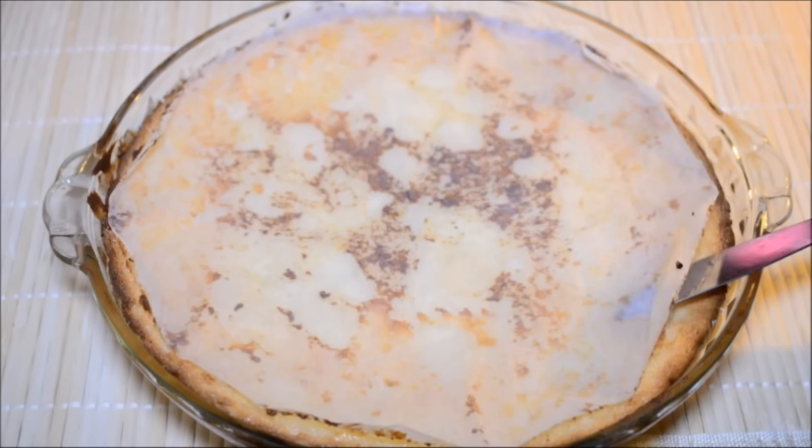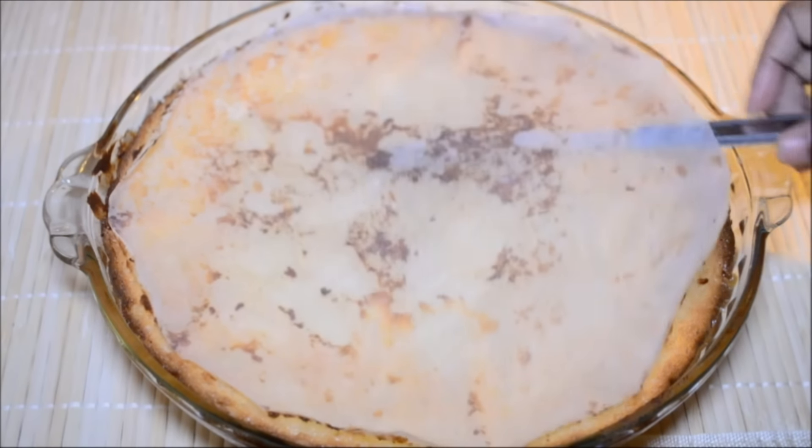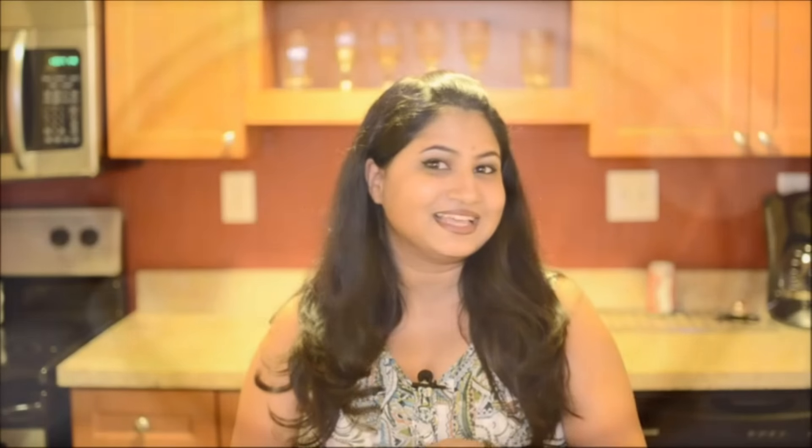I have already preheated the oven to 350 degrees Fahrenheit and I am going to bake it for about 50 to 60 minutes. The chhena poda is completely cooked through and it's nice and moist, but I don't have that nice dark golden brown on top yet. In order to get that dark golden brown colour, I am going to put it back in the oven on broil mode and bake until the top layer is a nice dark golden brown.